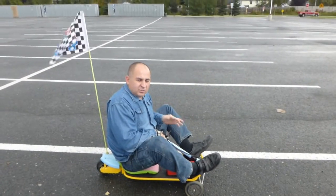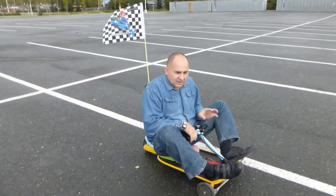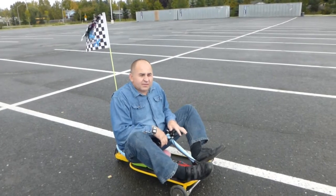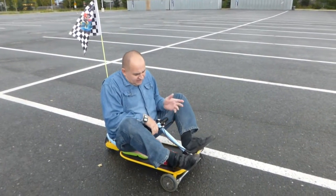Originally it was 24 volts, but now it's running on 32 volts. The speed controller is from a different scooter — not the original 100 watt scooter speed controller. It's from a Razer and I believe it's a 300 watt speed controller.